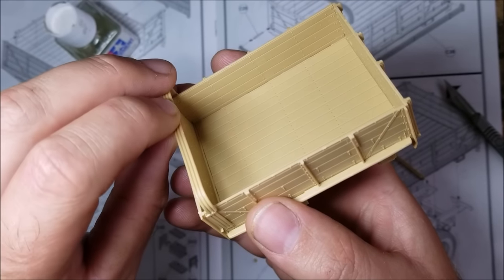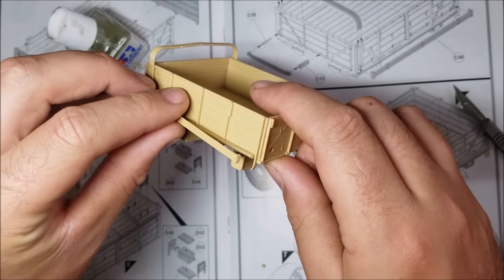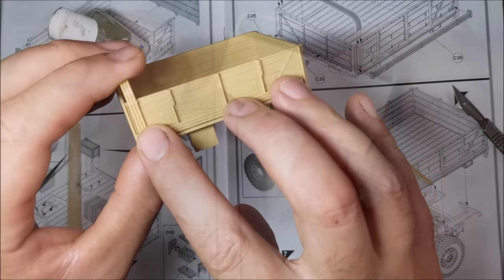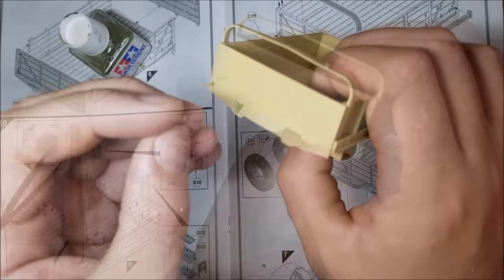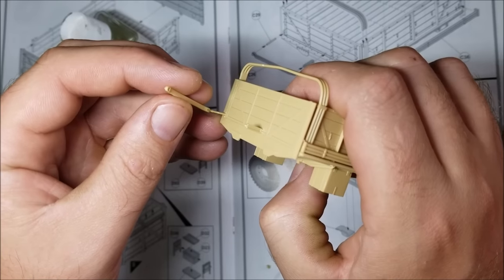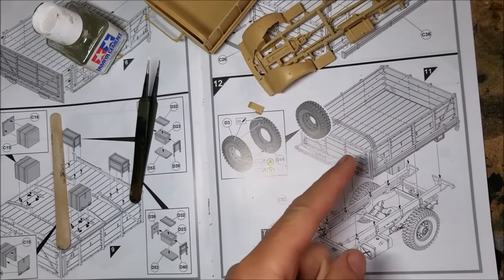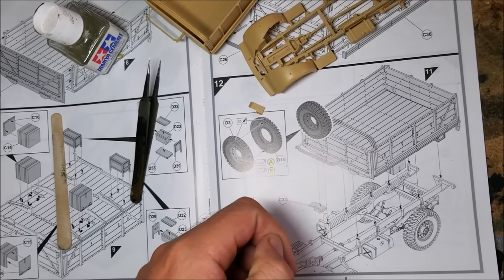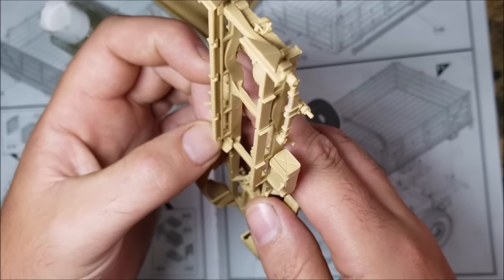Now it's just a simple case of adding some framework to the rear bed — this goes on nice and easy. Adding the spare tyre holder is a little bit delicate though, and this part will benefit from a decent bit of drying time. The instructions want me to add the rear bed to the chassis and add the spare tyre, but I'm not going to add that at the moment as leaving it off will make painting it easier later on. So the only thing to add now is the space plate for the spare wheel holder.